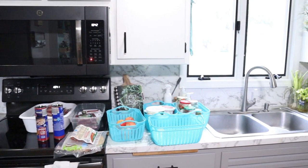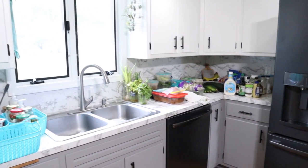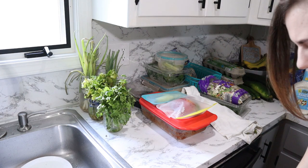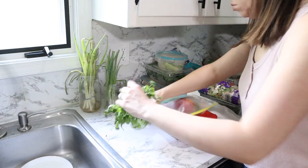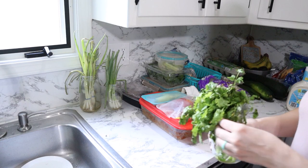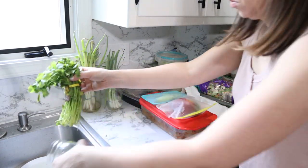Now as you can see, everything was out on the countertop so that I could actually evaluate what I had, declutter things that were old, spoiled, or expired. Unfortunately, I had quite a bit of produce that we just didn't get to in time. But this allowed me the opportunity to only put back things in the fridge that I know we're actually eating and using.